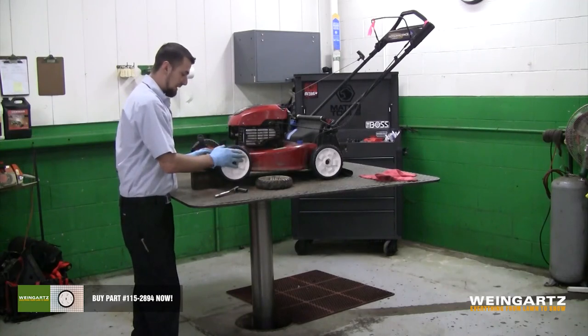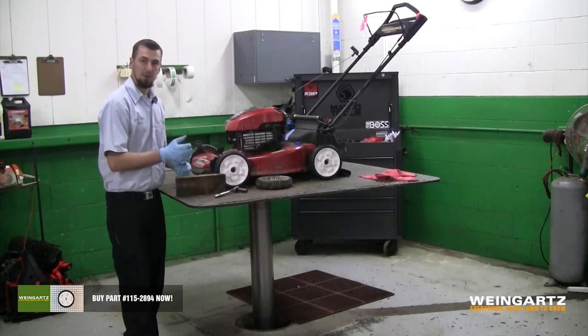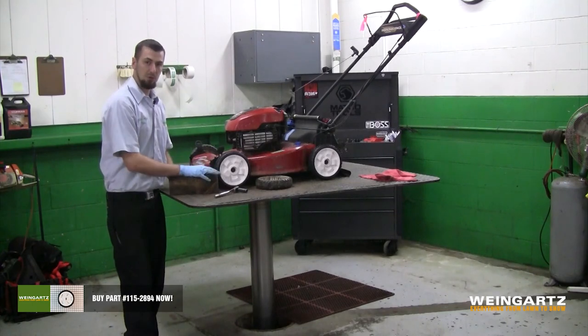Check the wheel to make sure that it doesn't bind. Remove your 2x4, and you're all set. That's how you change your wheel on your Toro lawn mower.